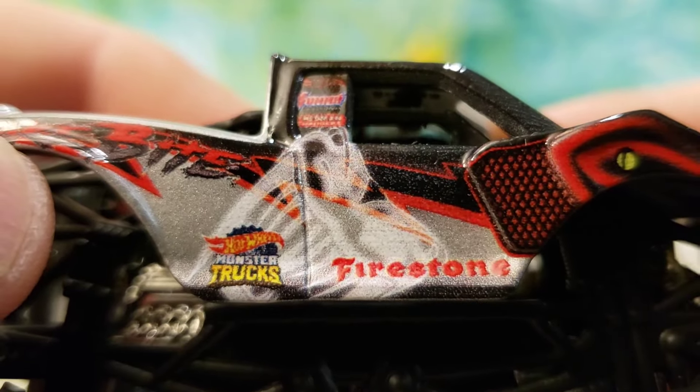I hope you guys enjoyed this video. I'm going to set all five of these trucks up on my stand and take one last look — Board to Be Wild, the Bear Devil, the Bone Shaker, Snake Bite, and the Hotwiler. Very cool set. I hope you guys are having an amazing day. This is Brian with the Diecast, and we are signing out. Take it easy, peace.